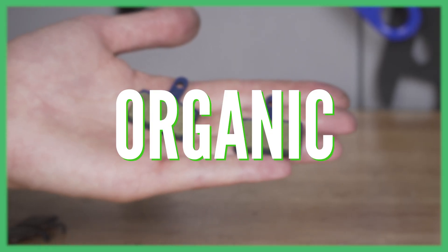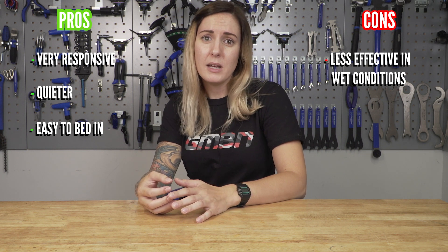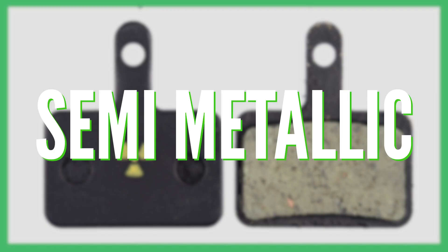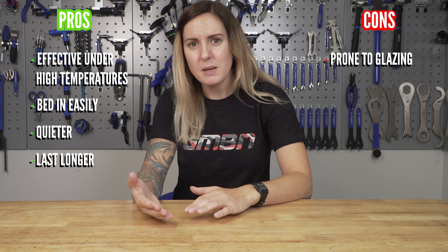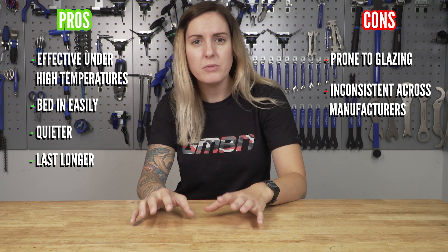Next up, we have organic disc brake pads, also known as resin. These are made with fibers and organic material bonded together in order to give you a great initial bite feel. They're not as noisy and they're actually a lot easier to bed in than the sintered pads. However, organic disc brake pads have been known to work less in wet conditions and they also wear out a lot quicker under high temperatures. Last but not least, we have semi-metallic disc brake pads, which are essentially the best of both worlds — the best of sintered and the best of organic, made with a blend of both. This means they work really well under high temperatures, bed in quite easily, are not as noisy, and do last well over time. However, they do tend to glaze, and the ratios of metal particles to organic will vary between different manufacturers, so it may take some trial and error before you find ones that you really like.